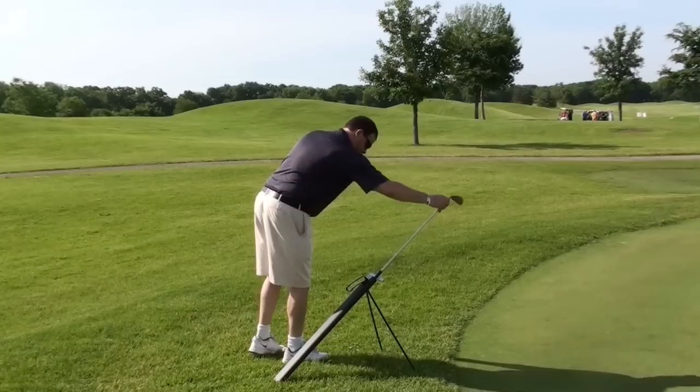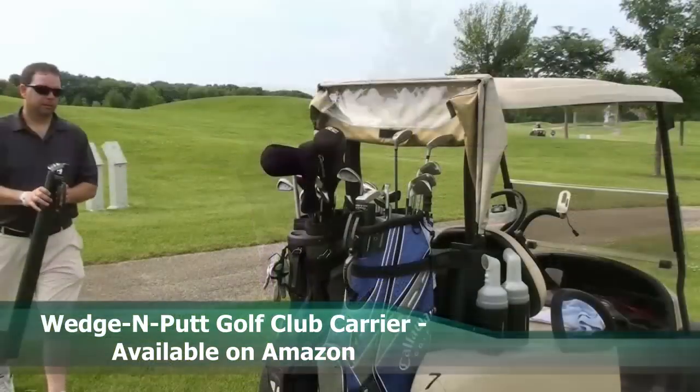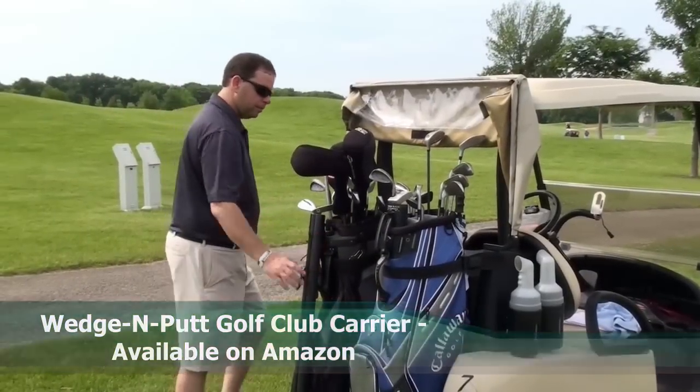Just recently launched on Amazon, the Wedge and Putt has already received a four-star rating. The Wedge and Putt is unique to any other product on the market.